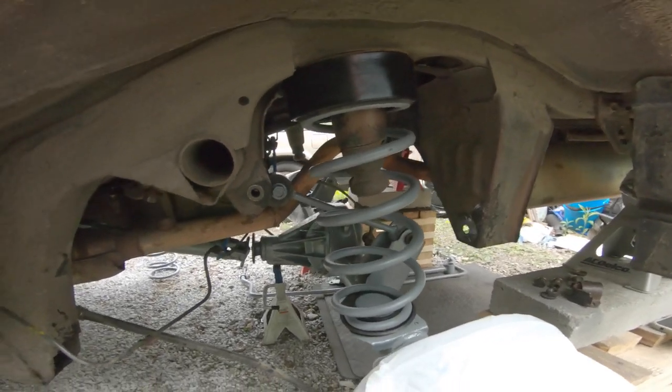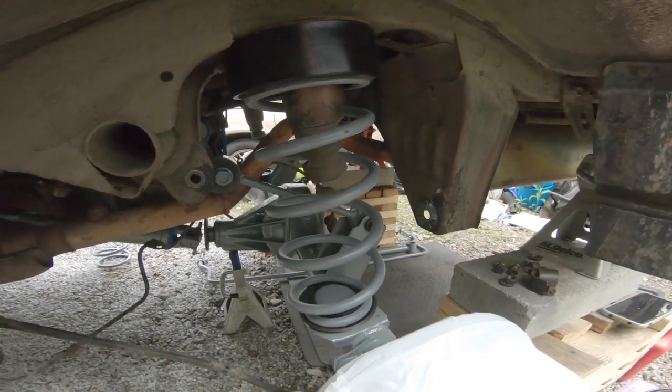One more step closer. There's your spacer on the top and the new seat on the bottom. It's starting to rain on me, so I'm going to put everything up and turn it off - go for another day.